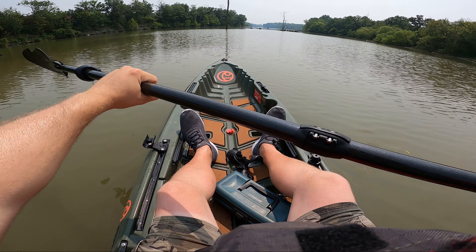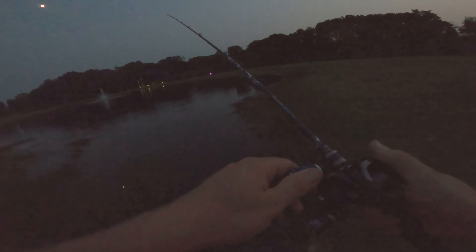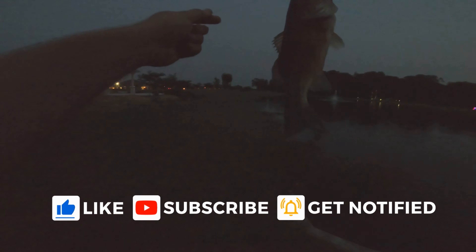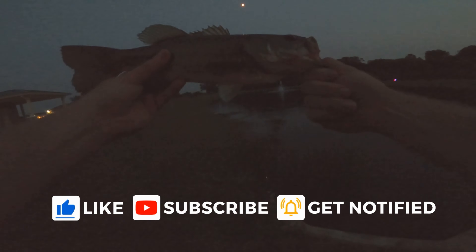If you're new to this channel, please consider subscribing. We're actively trying to grow and subscribing is the best way to avoid missing new fishing and kayak videos. If you find this video helpful, don't forget to hit that like button. If you have any feedback or would like to share your own experience with the Crescent Crew, I'd love to hear about it in the comments.